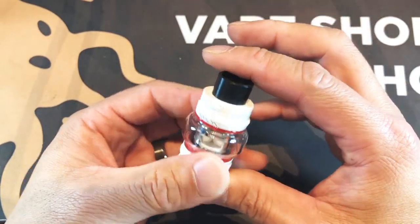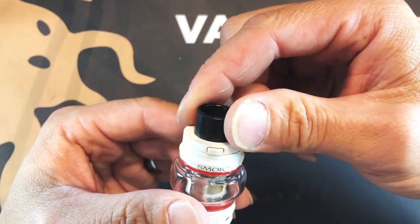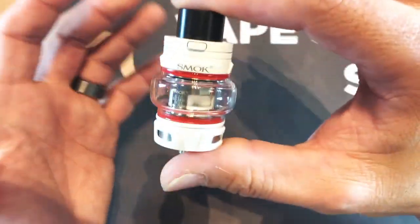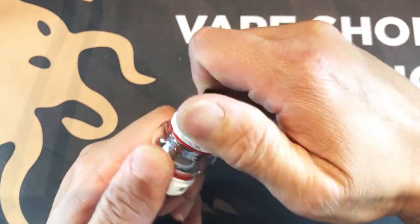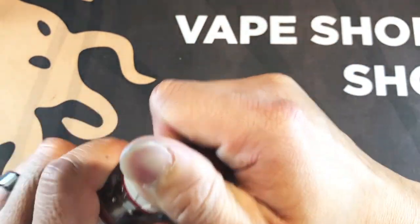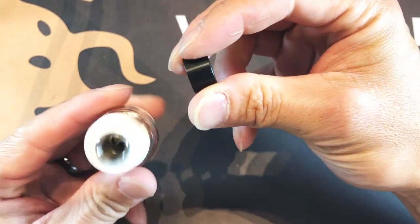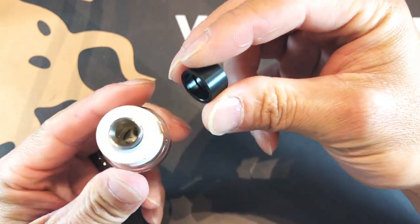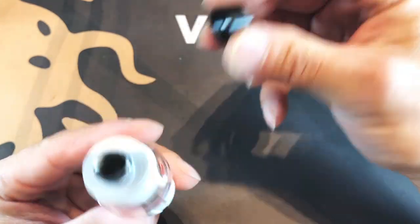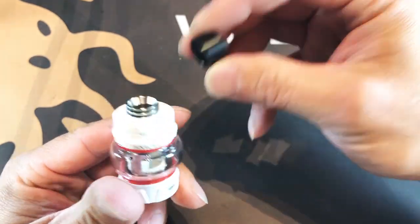One of the things I don't like about this tank — and this is subjective of course — is the way they did the drip tip. It just slides on like this, and for those of you that like to put your own drip tips, be it wide bore 810 or 510, this is pretty proprietary. But that's a subjective con.